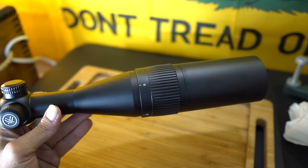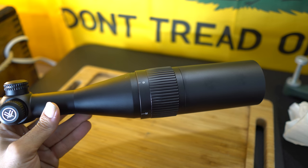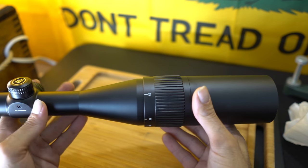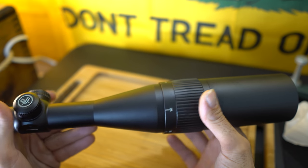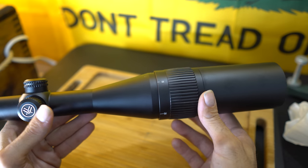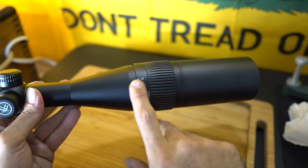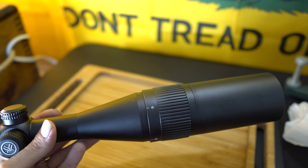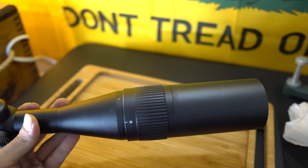Stay tuned, make sure to hit that subscribe button and hit the notification bell. Leave me some comments — if you guys have any good or bad things to say about the scope, I really don't know what to expect, but I have faith in Vortex quality. If you guys have any questions or have anything to add, just drop me a comment and we'll catch you in the next video. Take care.